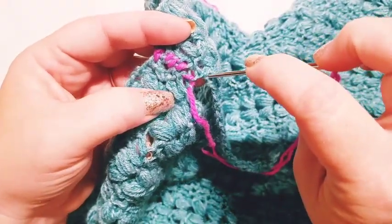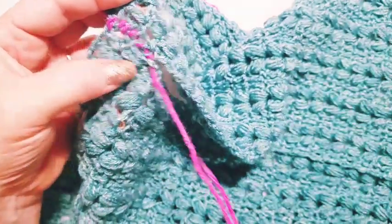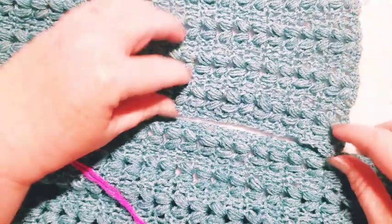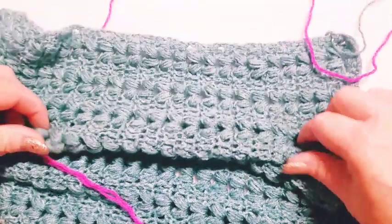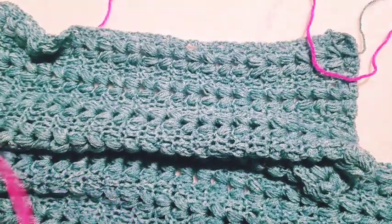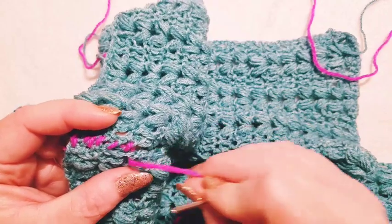We're going to pause here so you can continue seaming up the side. Meet back up with me when you've gotten to the end of the side panel where it ends. Then we'll go over and work on how we join it to the back — it's the same thing but we'll do it step by step together.